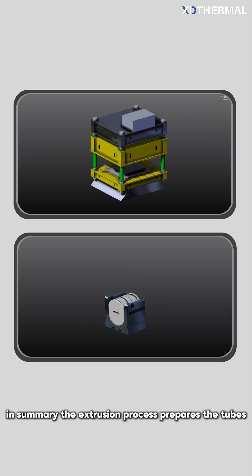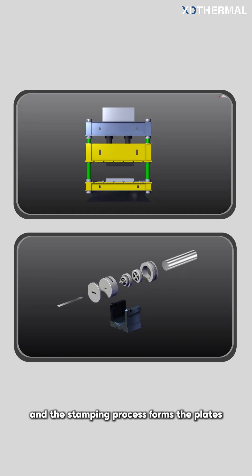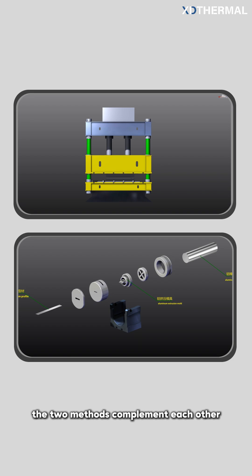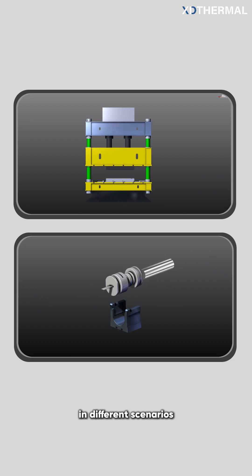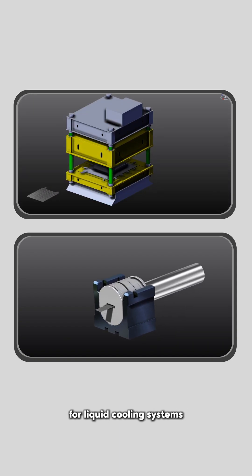In summary, the extrusion process prepares the tubes, and the stamping process forms the plates. The two methods complement each other, with each having its own strengths in different scenarios. Together, they provide stable and efficient hardware support for liquid cooling systems.